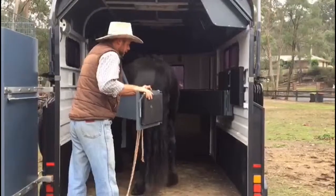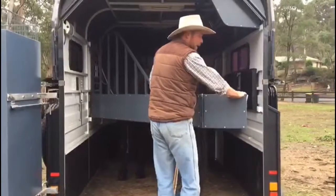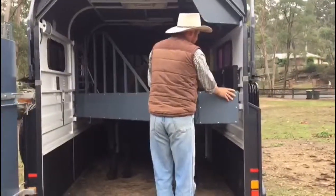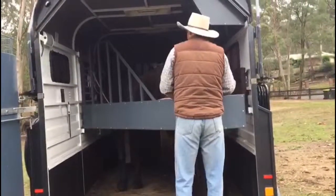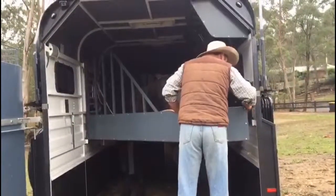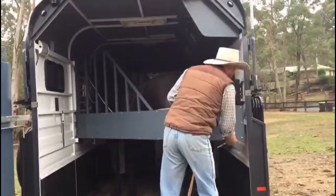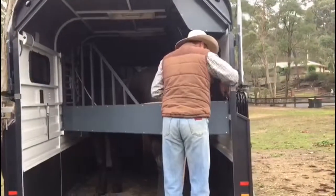Very important that no matter what float load you've got, teach them to back off — that's the only habit they should know. Then we can do that up. This float hasn't got it but I'll do that up now — just like that.